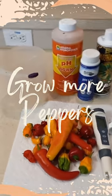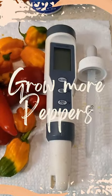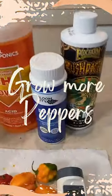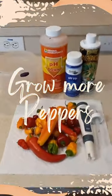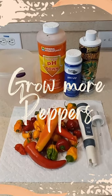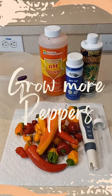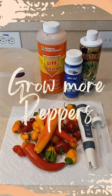But no worries, you can fix this. You need to get a pH meter — a pH pen they call it — some pH up, some pH down. Fill a five gallon bucket of water and follow the instructions on how to get your water to a 6.5 pH.